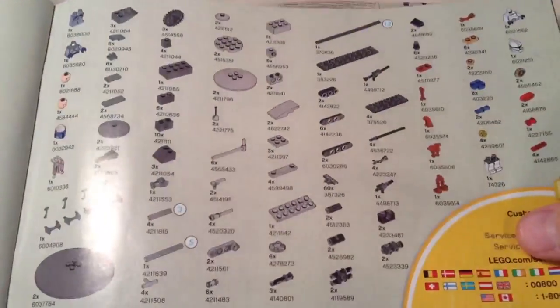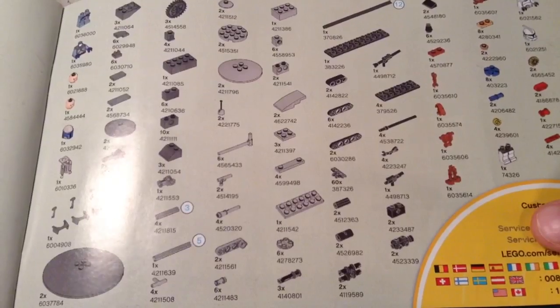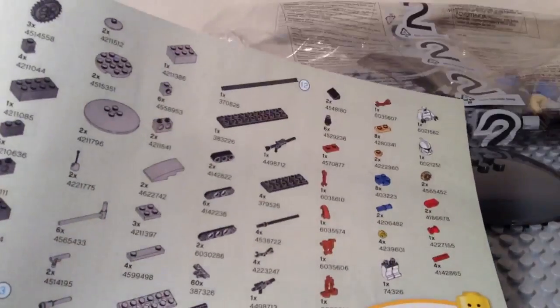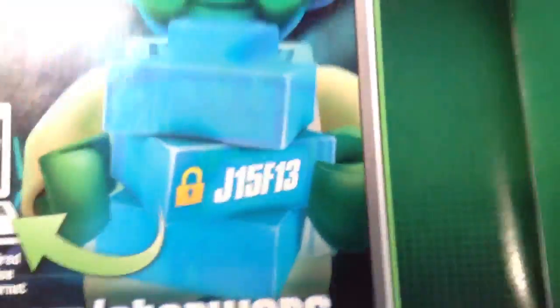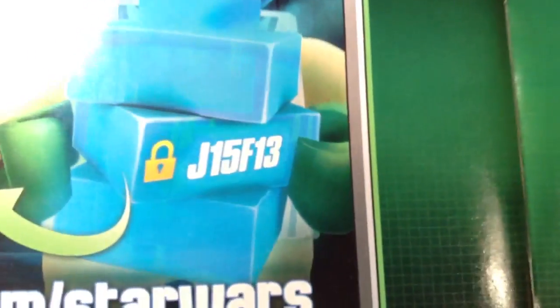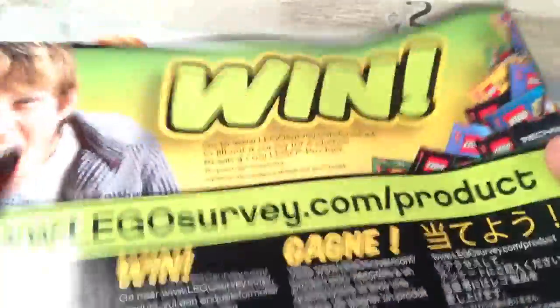Now one thing I do want to mention — you do have to connect 60 tank tread pieces; more on that after the build. And then we have our parts inventory. You can see it says 60 on that certain piece right there. And then there's a code which unlocks a little picture that you can download. J-15, F-14, and a checklist of all the new sets except the Starhopper and the Jedi Defender or Cruiser.